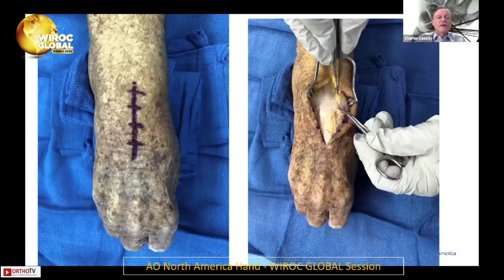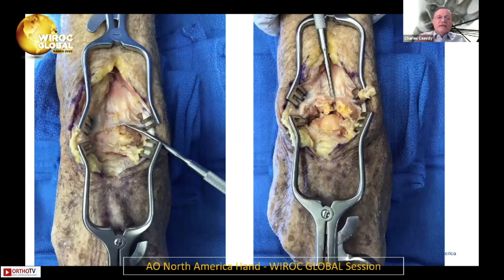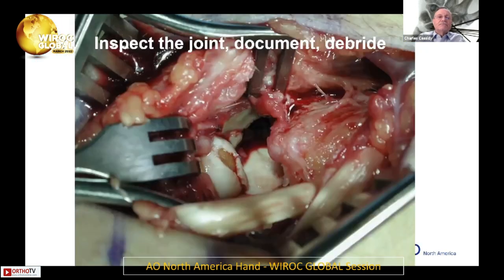This is a cadaver — I'll just go through the steps. For a dorsal approach: dorsal longitudinal incision — think about whether this patient will need a wrist fusion in the future and put it in a place where you could fuse the wrist later. I go through the third compartment, extend into the second compartment, and then dissect off the radius. You can see the dorsal radiotriquetral ligament, usually disrupted by this injury, the scapholunate injury, and the capitate. There are often osteochondral fragments, and here the head of the capitate has lost articular cartilage. I inspect the joint, document it in my op note, and debride.